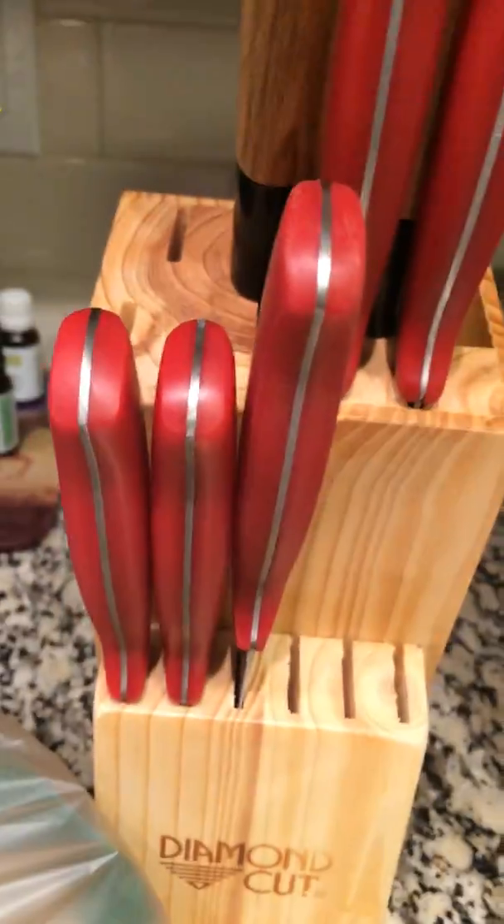These aren't even the knives that are supposed to come with it. The knives I got are incredibly flimsy — I'll show you that in a minute. But the wood block itself, you can't even see — it's not even fully finished. And the spacing is so that you can't even put three knives together. For some reason, I can put two knives side by side, but not three.